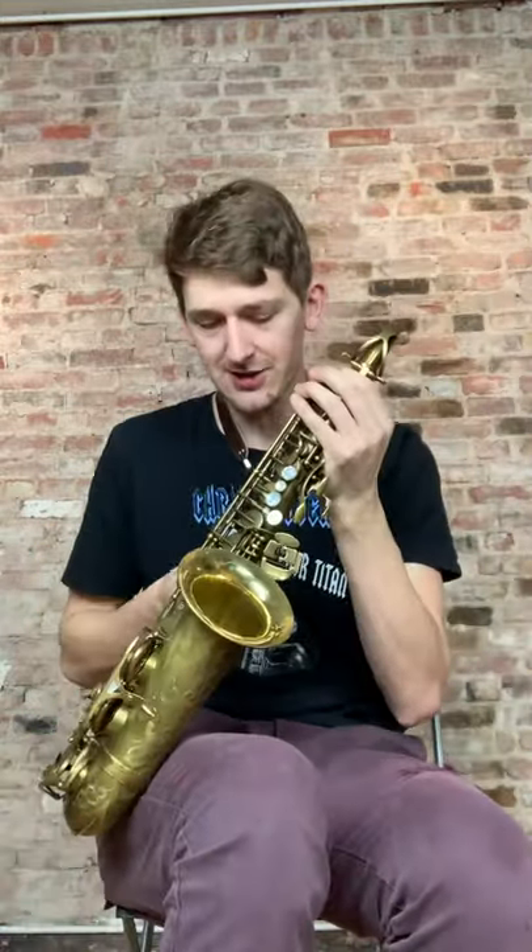What do you think? Next up, the Trevor James Signature Custom raw alto.